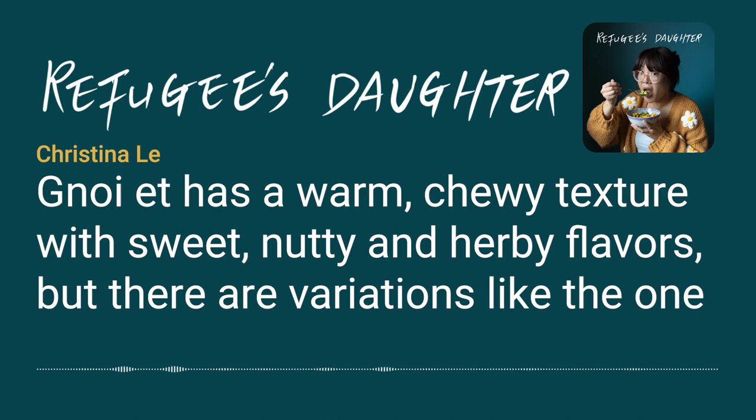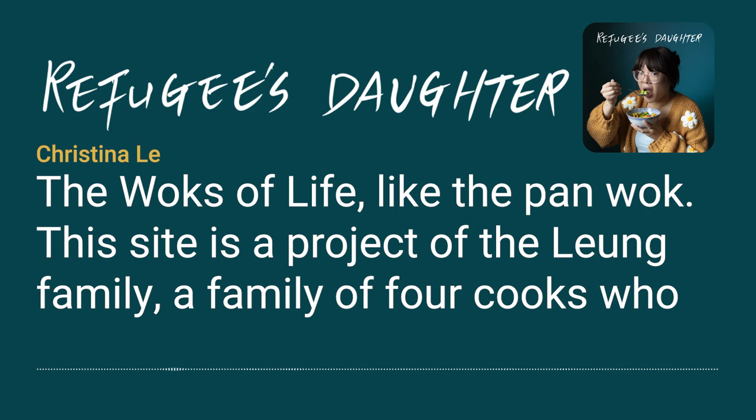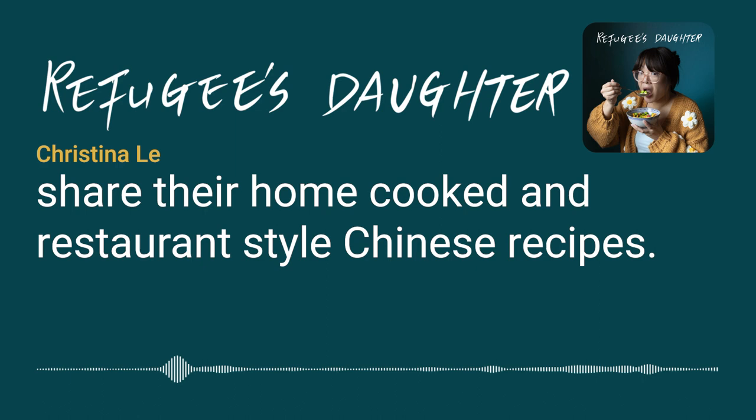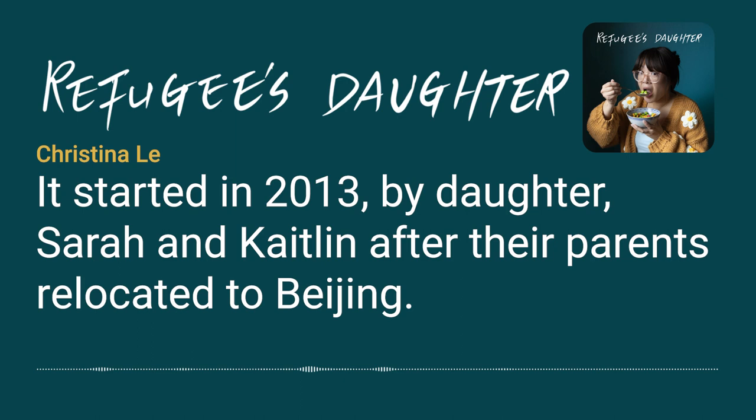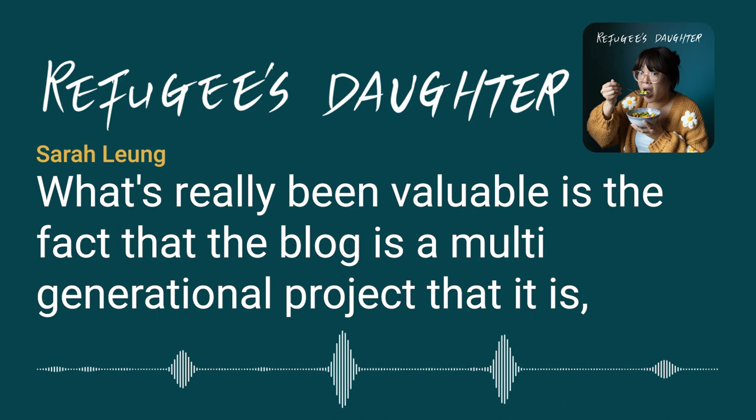Ngoi et has a warm, chewy texture with sweet, nutty, and herby flavors. But there are variations, like one I saw online that was filled with red bean paste. This version comes from a food blog called The Woks of Life — like the pan, wok. This site is a project of the Leung family, a family of four cooks who share their home-cooked and restaurant-style Chinese recipes.